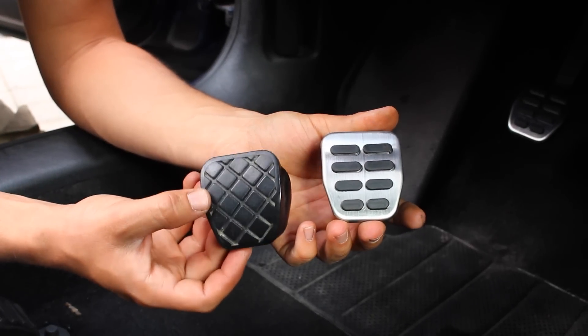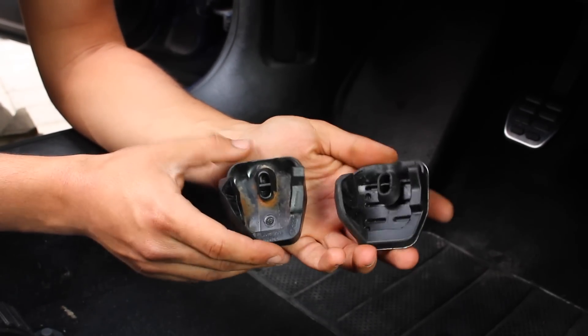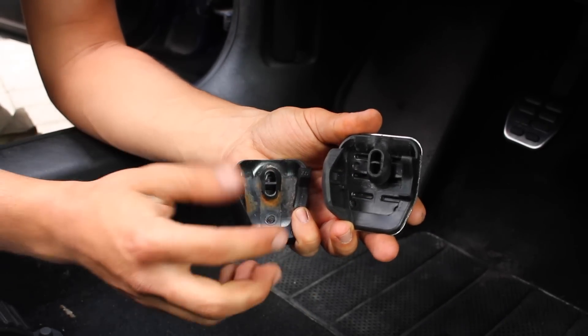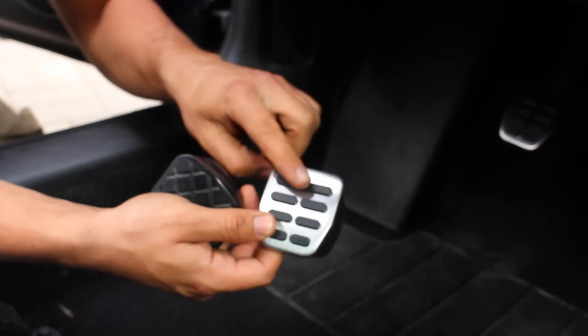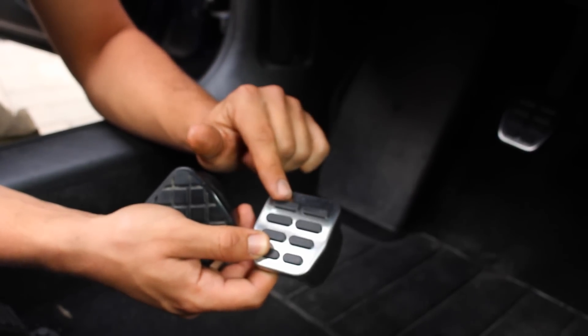As you can tell, we've got our old pedal right here and our new one right here. If you switch them over and look at the back, you can see that they're the exact same thing. We've got the little section that needs to go through the pedal and the fat section over here. Just make sure that you're installing the correct pedal — not the clutch pedal we already installed — but where the brake pedal needs to go. Grab your brake pedal and just slide it on.